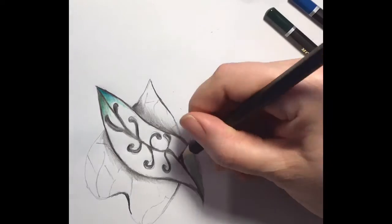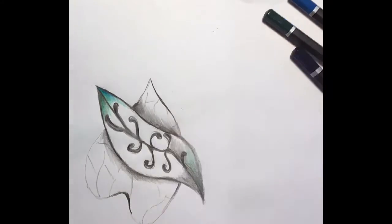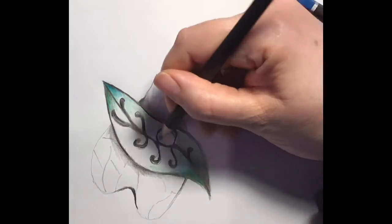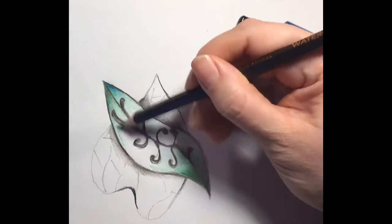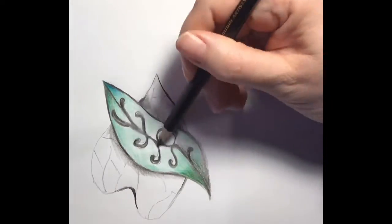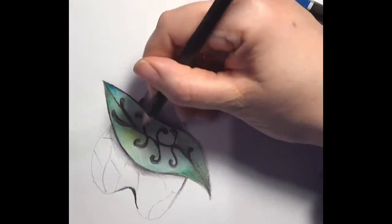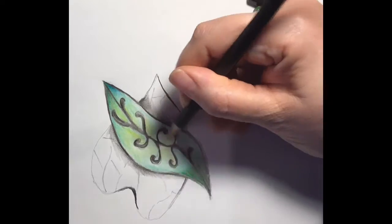Blend it out into green and a lighter green for the lighter areas on the top of the shape. You might want to add yellow as well to create a lighter tone again, going back and forth as you go to blend.